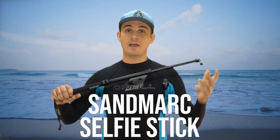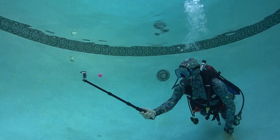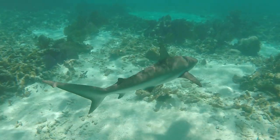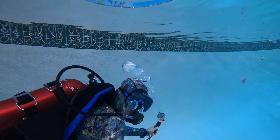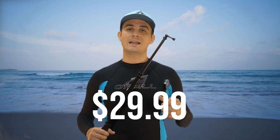This is the Sandmark 10 to 25 inch selfie stick — a great accessory for scuba diving and snorkeling. It allows you to get your camera closer to marine life for better video, and also lets you take excellent selfies with great establishing shots. This selfie stick comes in at $29.99.